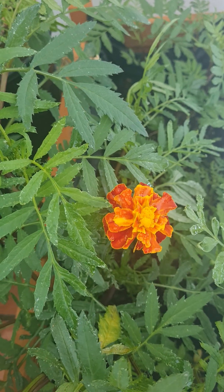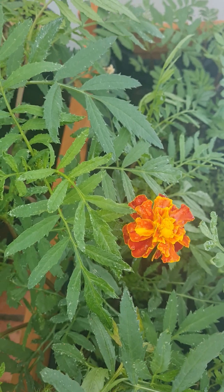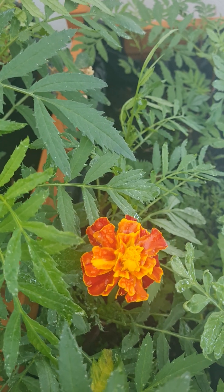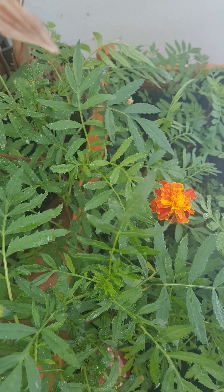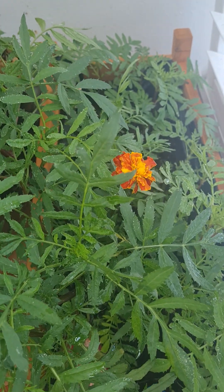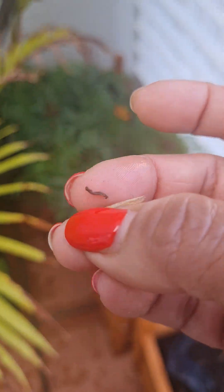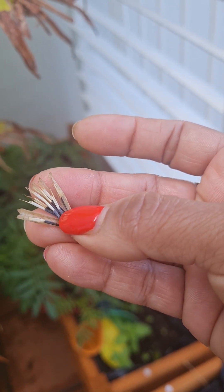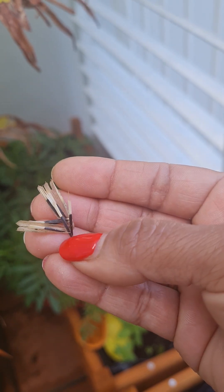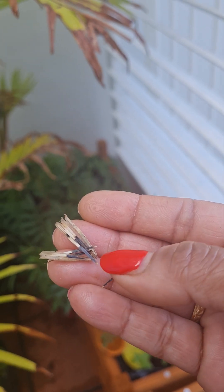All you need is to get a marigold plant for the first time, or if you can get a flower from somewhere, that's going to be the best. You just need one flower — the one that you like the best. Once the flower is there and it's matured, drying up and completely dried out, it looks something like this. All you need to do is open it up. Once you open it up, you can see these little individual pieces — these are what you need to sow.